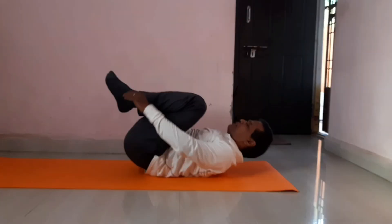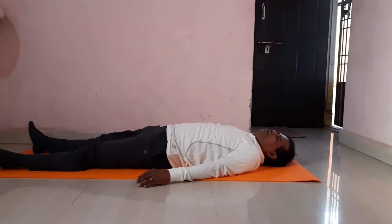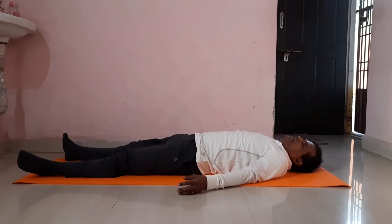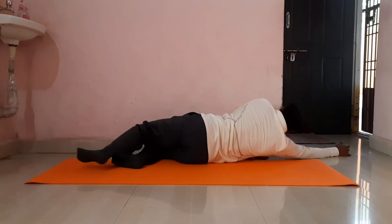Vidaanama — relax for two seconds, then ten seconds. Vidaanama, relax. Thereafter, turn to your right side and sit as usual. This is Apanasana.